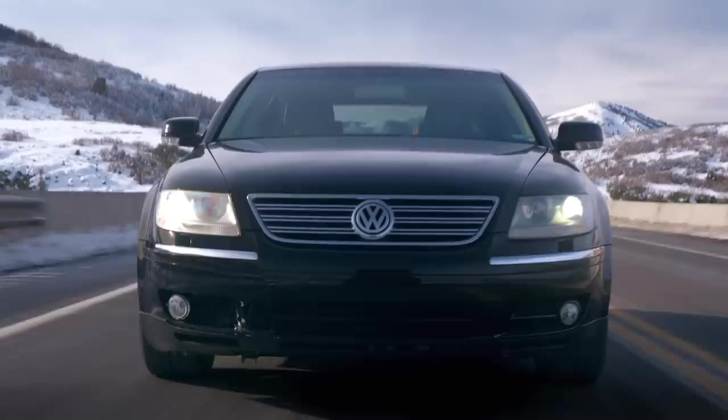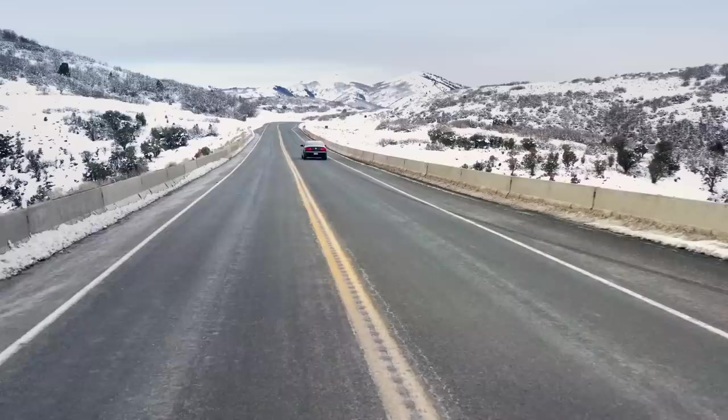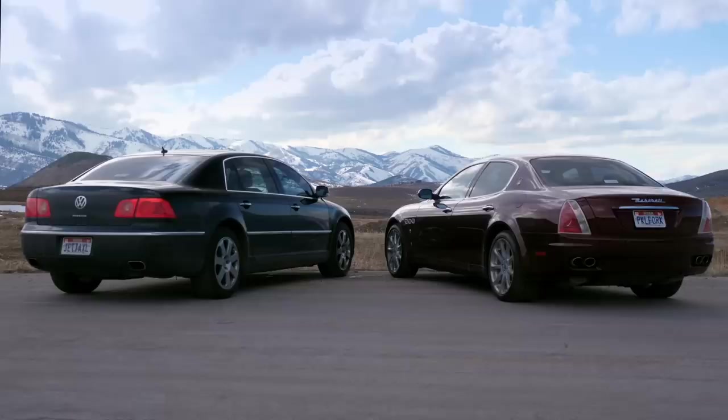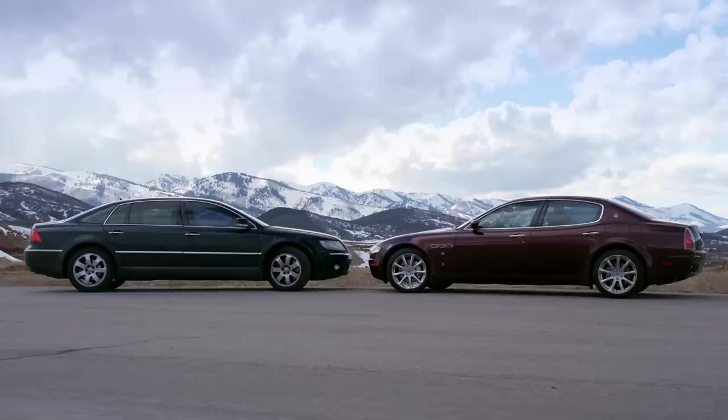Seems like a worthy fix for a $5,000 car. I've driven this 2004 Volkswagen Phaeton nearly 5,000 miles since I got it. To my amazement, it remains the best thing I've ever driven for a straight highway cruise. Too bad about the maintenance and the gas mileage. That's all for now, but there's still lots of driving adventures to come with these cars, including some autocross and probably even a long road trip.